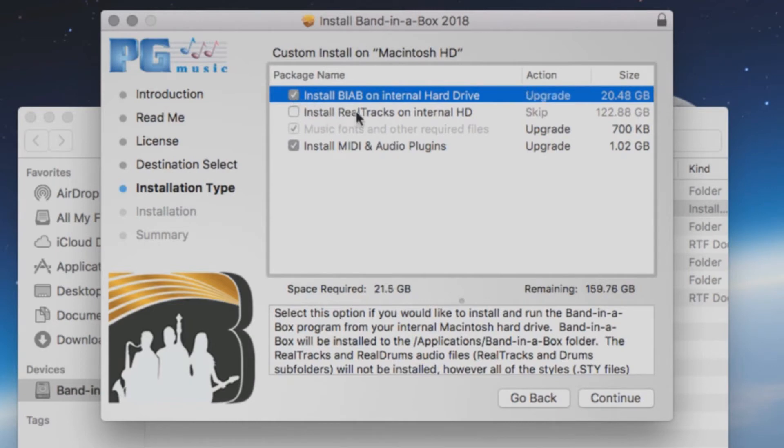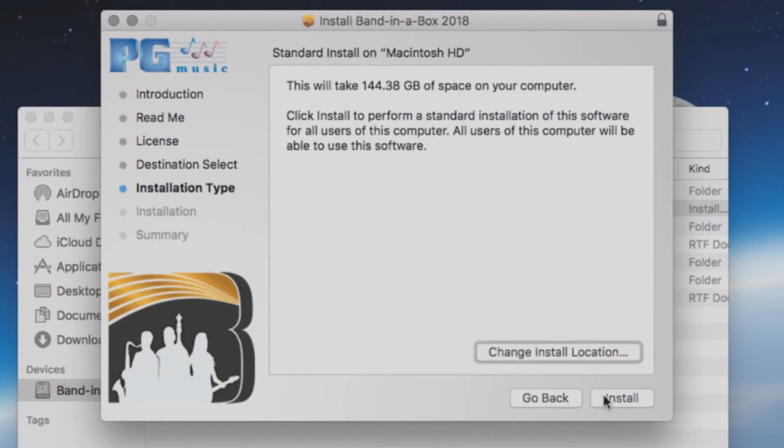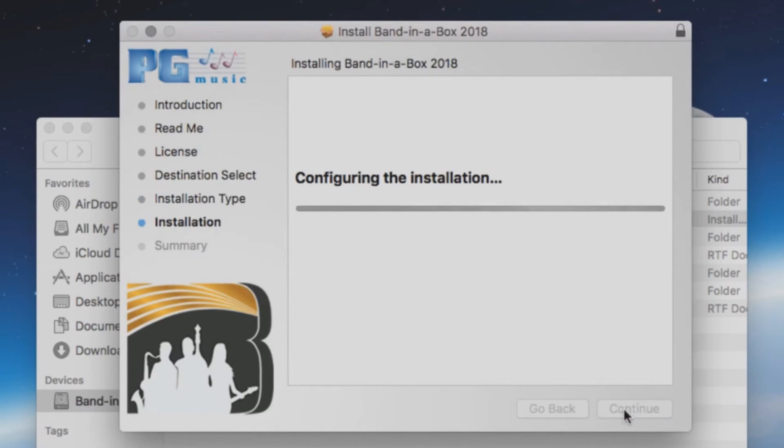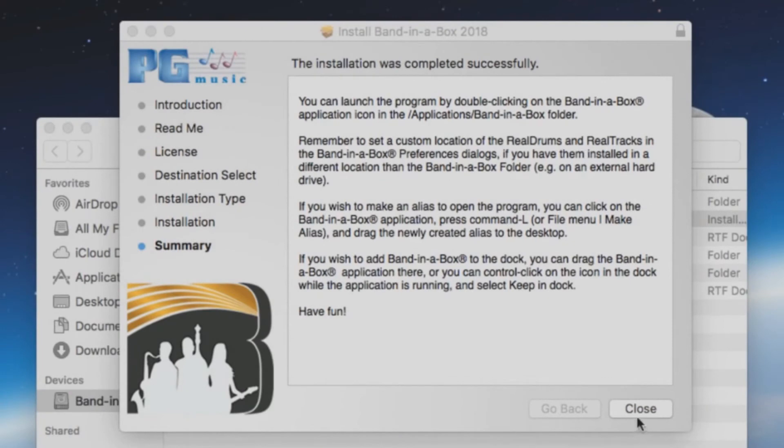The first two options will install the software and the content library to your internal drive. The third option installs the required files. The fourth option is for whether or not you would like to install the MIDI and audio plugins to your internal drive. When you are ready, press Continue and then press Install. This installation will take some time. Once the install has completed, you can press Close.